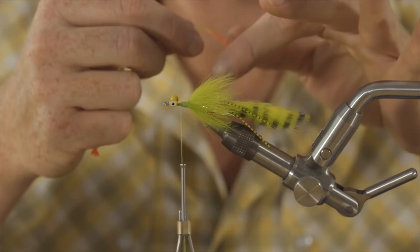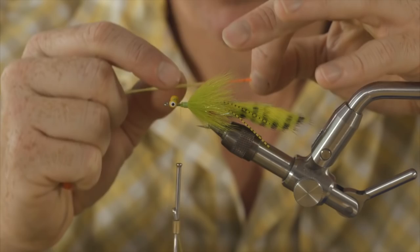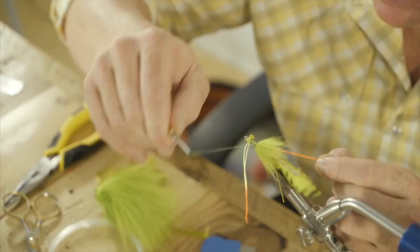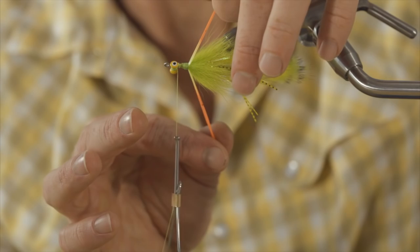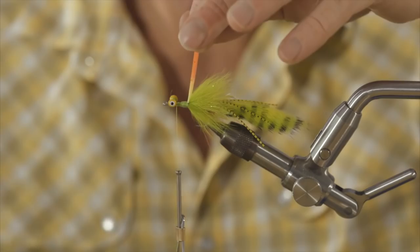We're going to tie these in so that the orange tips of the legs start about halfway through the Arctic Fox — I'll show you in a second once we get it tied in. We want to get those orange accents in there, and we want to tie it back to the back of the Arctic Fox. The length of the legs, the amount of chartreuse in there, the amount of orange, and where we're going to tie them off — that controls the look. Bring these up to the top, trim them to about an inch and a half in length relative to the Arctic Fox.